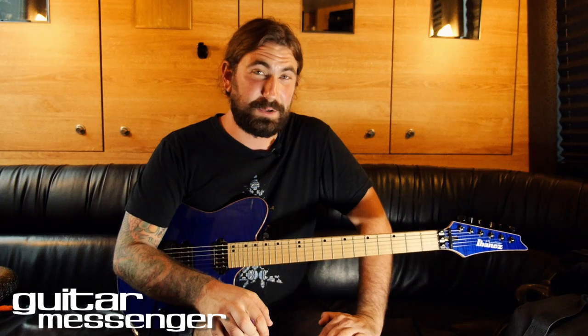This next part continues in C sharp harmonic minor. Very Yngwie inspired — builds a lot of tension and brings the song to victory at the end.